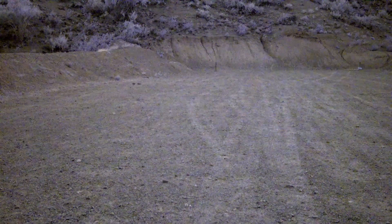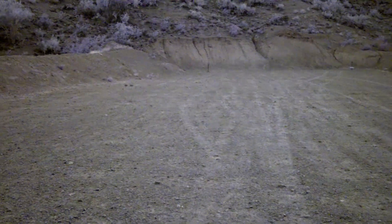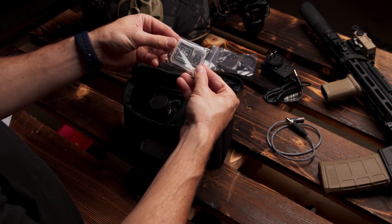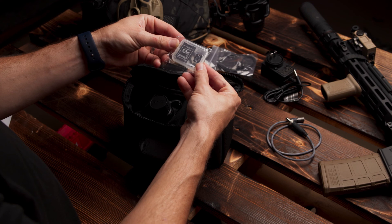The system enables users to see and record vivid color images and video while observing targets of interest in moonless starlight environments down to less than 1 millilux, seeing well beyond human eyesight. Record video and images to the onboard SD card with up to 256GB of storage.